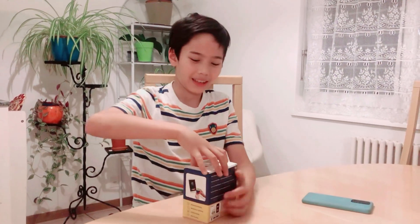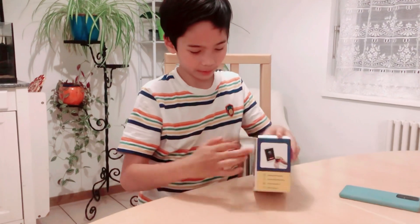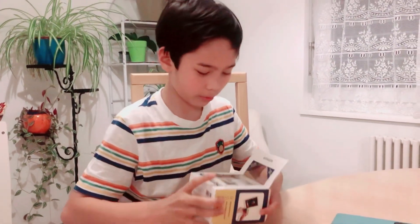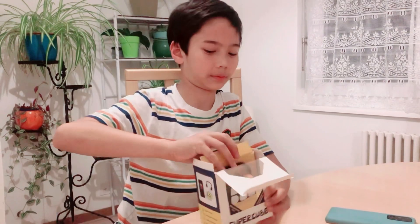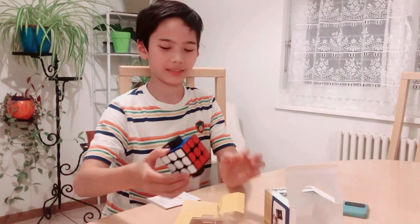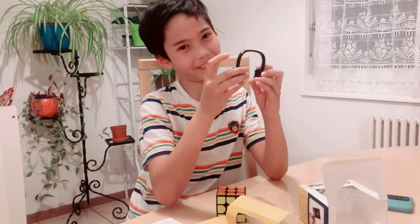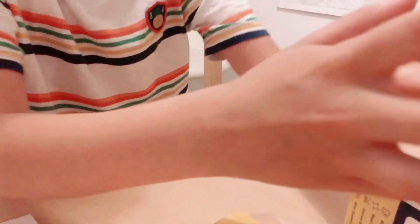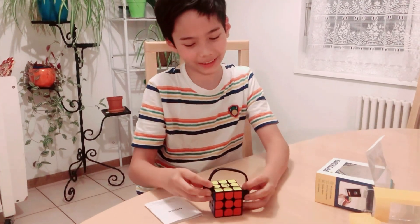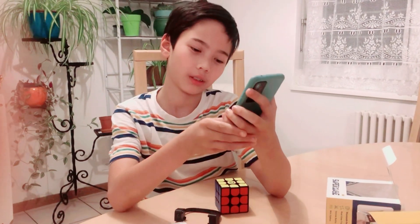This looks like headphones! It has a charger too — it looks like headphones and is used to charge the Rubik's cube when it's dead. Here is the charging hole, and it's also on the other side. It connects perfectly like this. It looks like the Rubik's cube is listening to music or gaming!